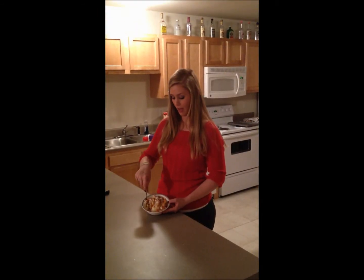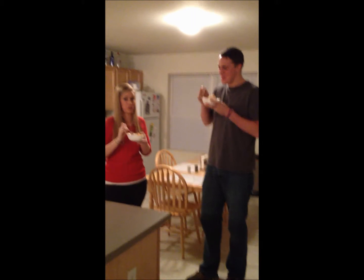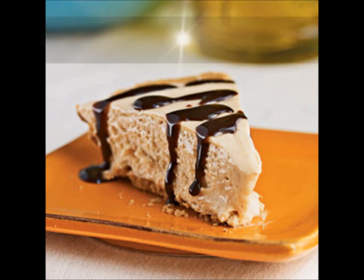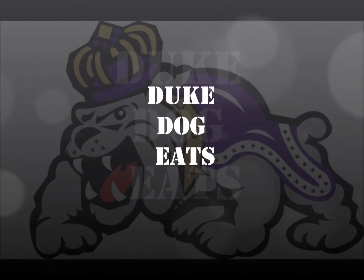Personally I like to mix it all up so that it's perfectly mashed together and you get all the tastes all in your mouth at the same exact time. Alright, now we're going to try it. Good. Very good. We'll be right back.